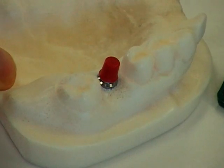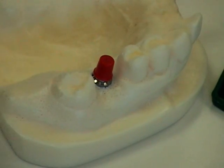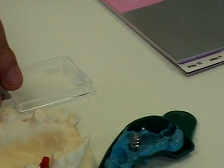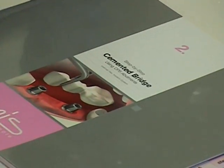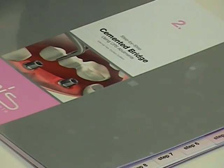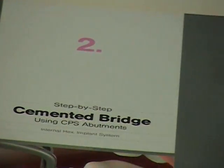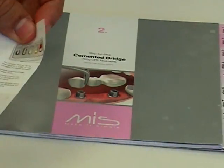The plastic can be trimmed away or added to, and then burned out after investing it, to create the final crown, which will then be sent back to the dentist, who has the patient come back in to place the final crown on top. All this information is shown inside the step-by-step brochure number two, as well as in the user manual, which is included in each prosthetic set.